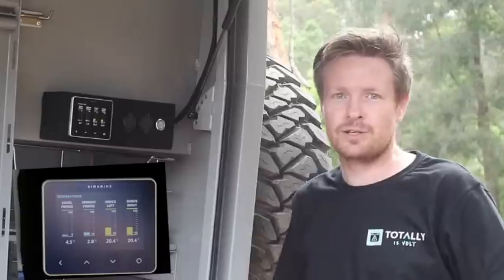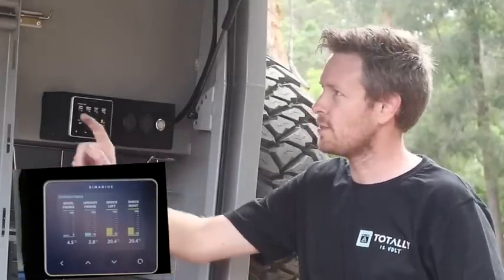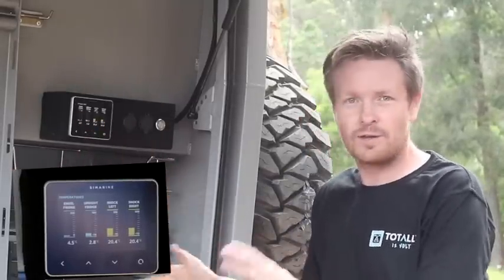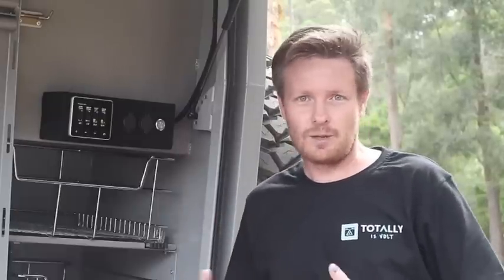Now we're onto our temperature screen. The temperature screen is showing our temperatures of the angle fridge, the upright Dometic, and both our shock absorbers. Keeping in mind that we can actually see this in the cab while the driver is driving along — they can know that their fridges, and their beer, and everything in the fridges are nice and cold, and the shocks are not going to overheat and cause issues.